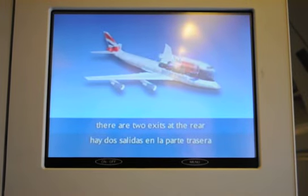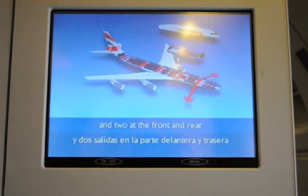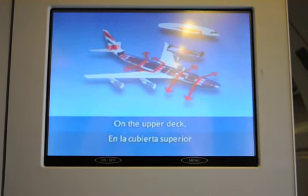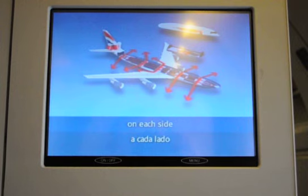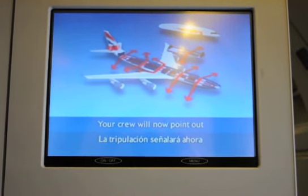On the main deck, there are two exits at the rear of the first class cabin, and two at the front and rear of each other section. On the upper deck, there is an emergency exit on each side in the middle of the cabin. Your crew will now point out the exits nearest to you.